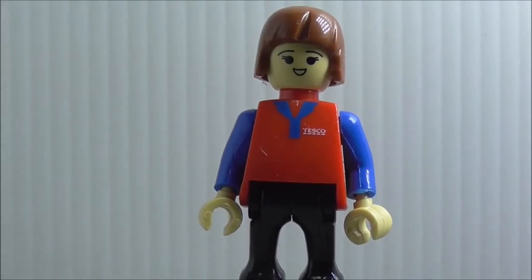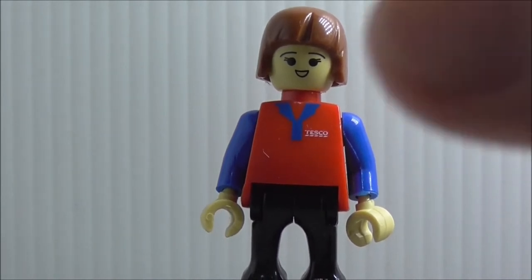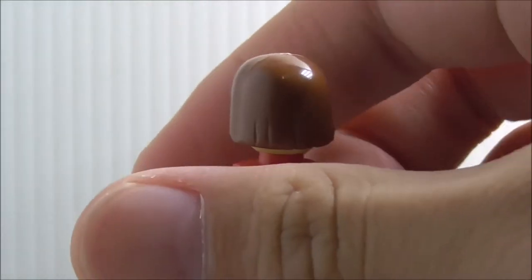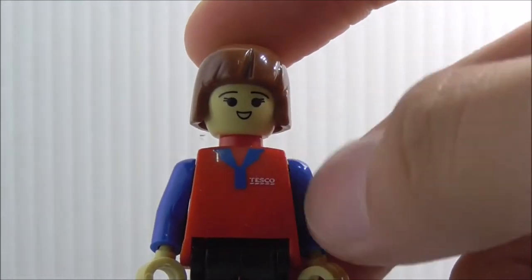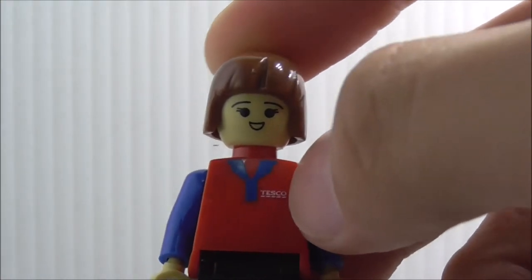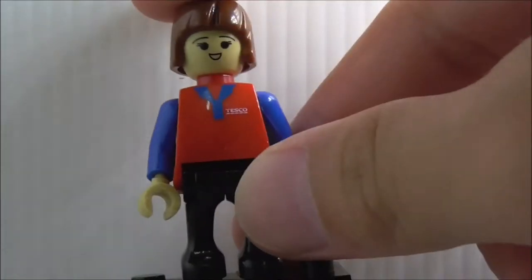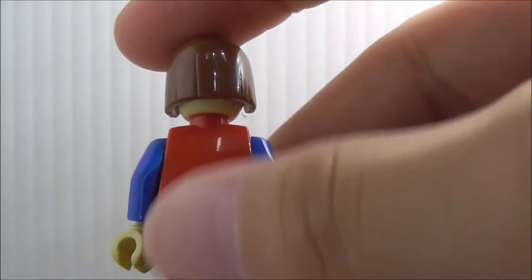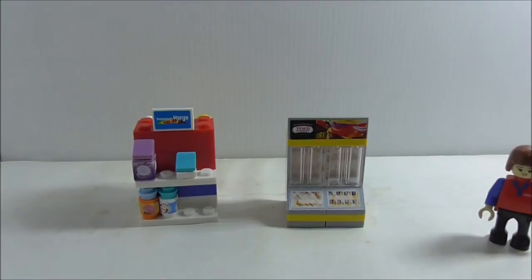This is the Tesco staff figure included in the set. I guess her name is City because that's the name of the set. She has a nice hair mold - it looks very Lego-ish, very brick-ish. You have her smiley face and the torso print, though there's no back torso printing or alternate expression. The figure moves just like a normal Lego figure, just with a different shaped body.